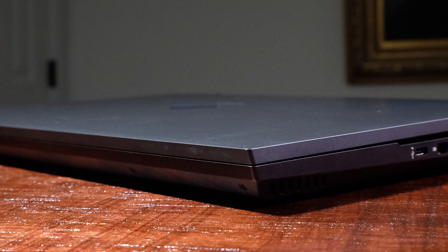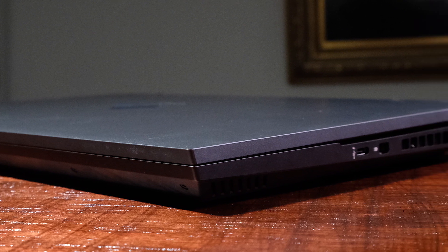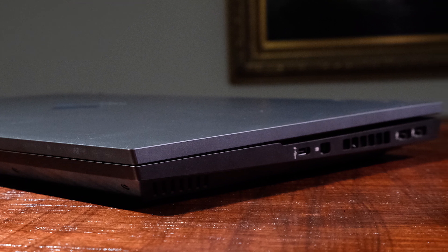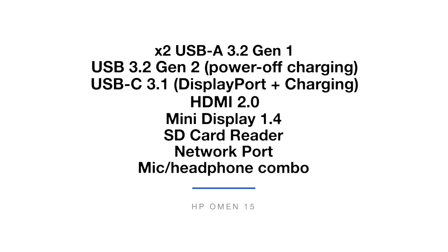Weighing in at 5.43 pounds and at a thickness of 0.89 inches, it is not the most on-the-go friendly laptop, but it can definitely fit into your standard 15-inch laptop backpack. The 70.9 watt-hour battery should give you around 5.5 to 6.5 hours of web browsing battery life, and about 3 to 4 hours of design and video editing battery life — above the standard gaming laptop such as the Acer Strix G.